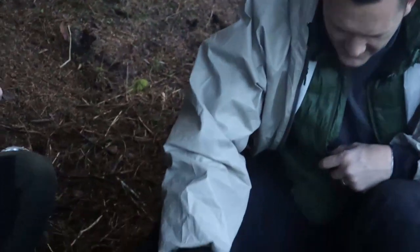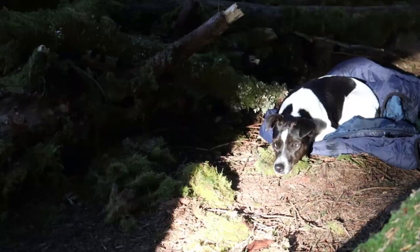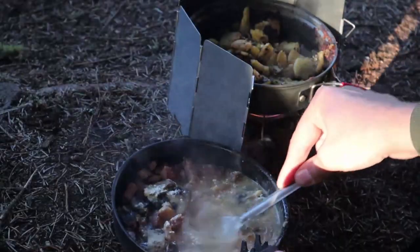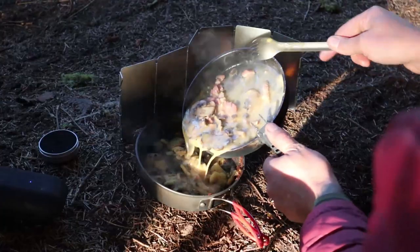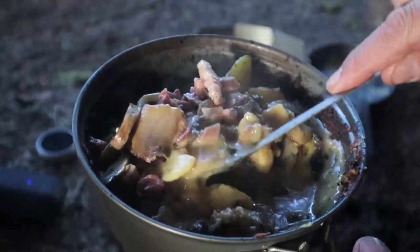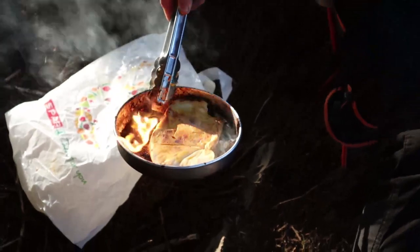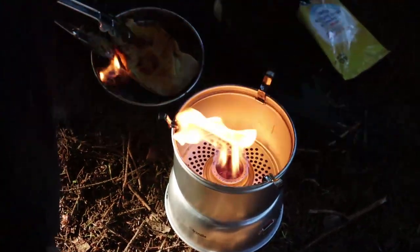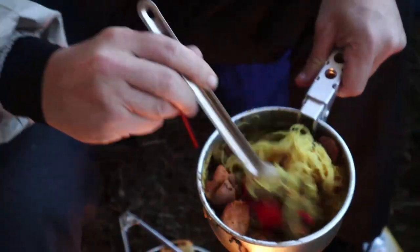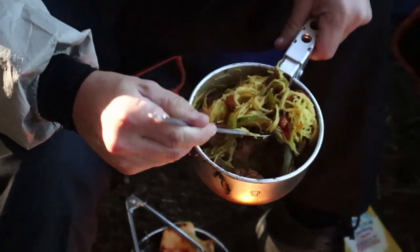Paul's is looking quite good as well mate. He's doing the flambé - chicken, chillies, green peppers, mushrooms, noodles in there. I can't lie, it tastes absolutely amazing.